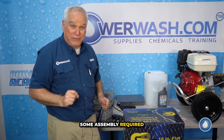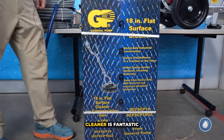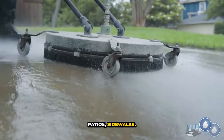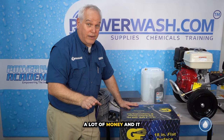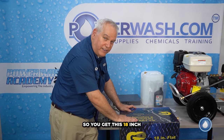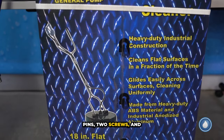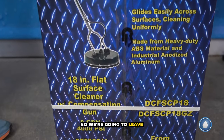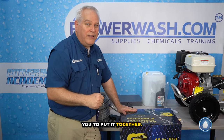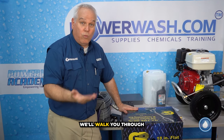Some assembly required for your surface cleaner. This 18-inch surface cleaner is fantastic for doing driveways, patios, and sidewalks — this is where there's a lot of money and it makes a huge impression on your customer. You do have to put it together, but it's just two pins and two screws. We'll leave it in the box since it ships nicely that way and rely on you to assemble it. As always, if you have a question, feel free to give us a call and we'll walk you through it.